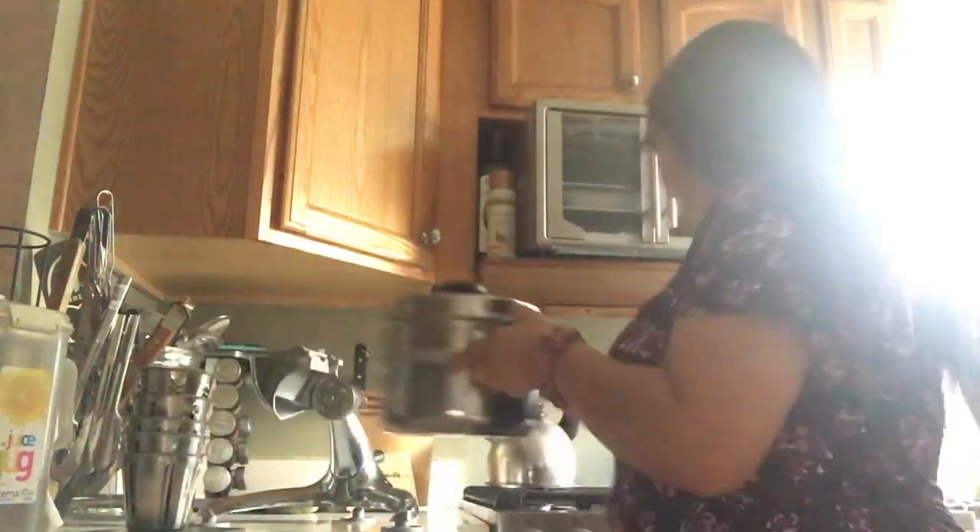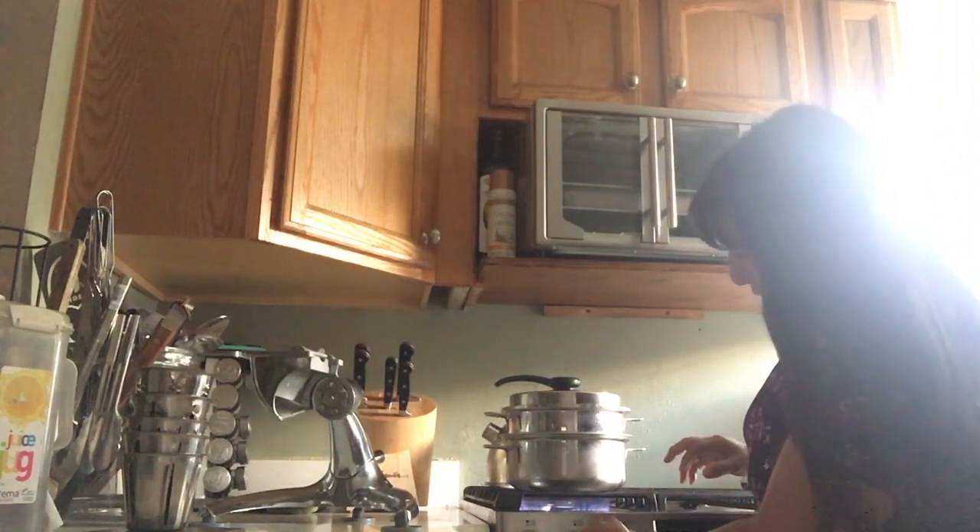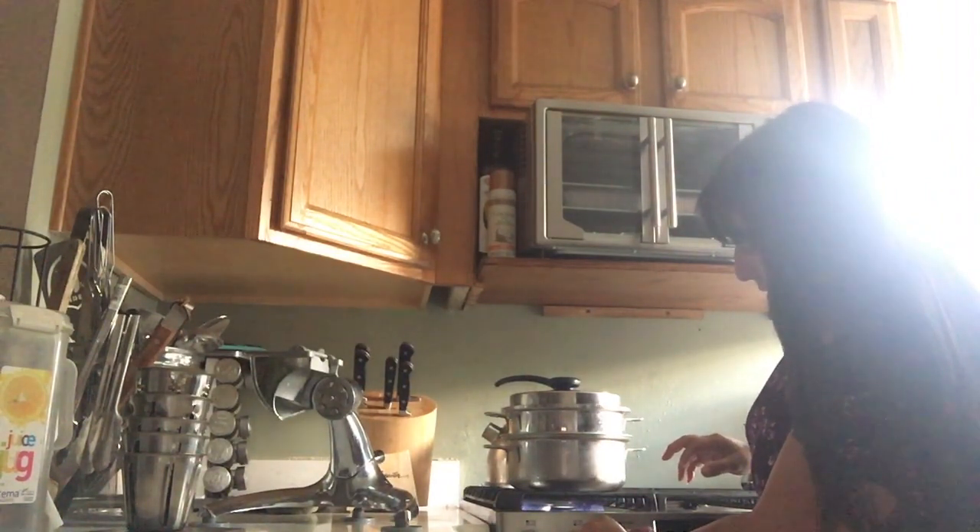We're just gonna get this on our stove on medium, and when the valve clicks we're gonna turn it down to low. Spaghetti squash takes a little while to cook — it's a smaller one, so it'll probably be done in about 45 minutes. Then I'll come back and show you how amazing it looks.